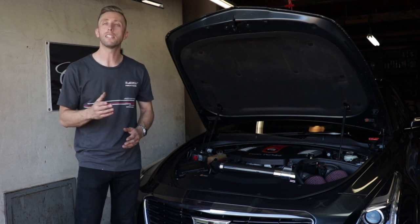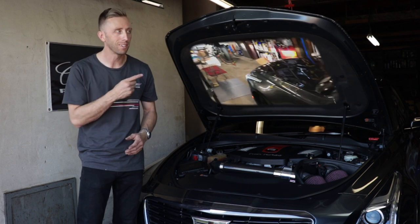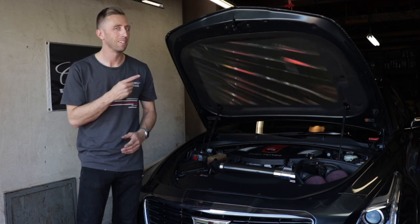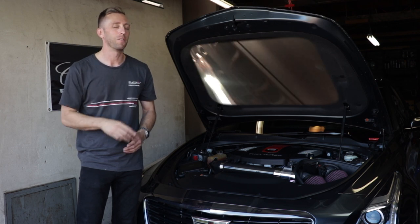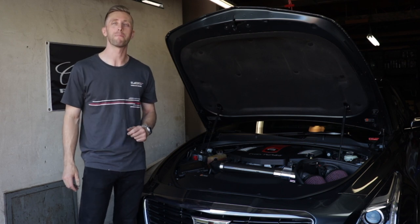Do you have an ATS-V, CTS-V Sport, or XTS-V Sport? And when you shut down, you hear this sound. Well, today I'm going to tell you what that noise is and how to fix it.